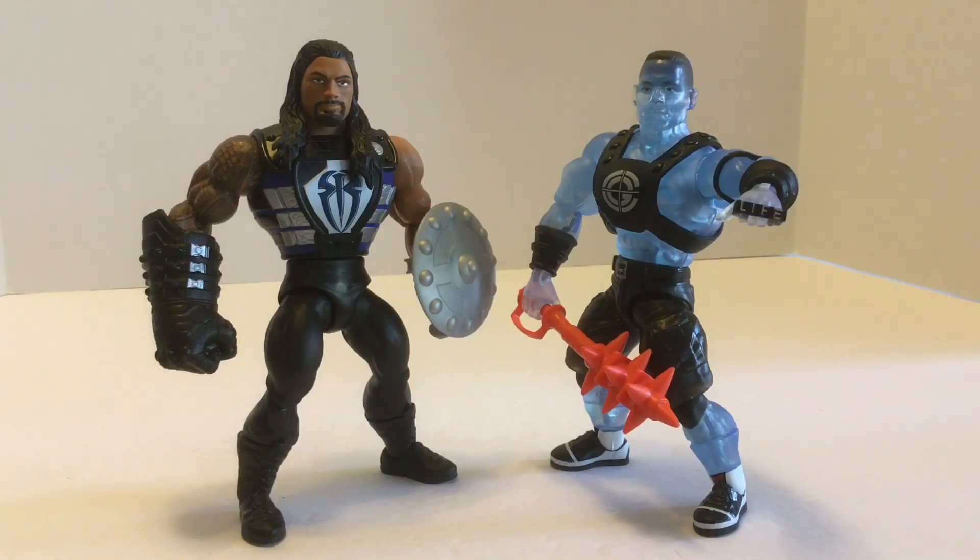Whether you're a wrestling fan or a Masters of the Universe fan, or better yet both, these are going to be wonderful figures — whether you're looking to play with them, display them, or mix and match with your Masters of the Universe Origins. I wish Roman Reigns' armor was removable, but there's just so much in both of these figures, it's hard to complain. It all makes up for it with the accessories, interchangeable parts, mini-comic, and packaging — it's just all really awesome. Definitely glad I picked these up. Might look out for some others that look cool and compatible with the Origins stuff. Like and subscribe for more videos, and until next time, beware Faker John Cena. See ya.